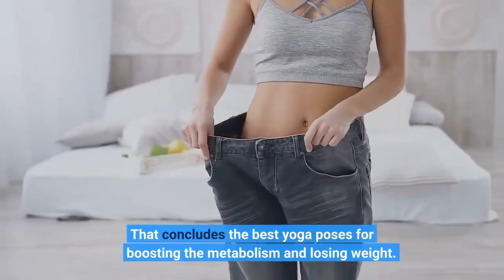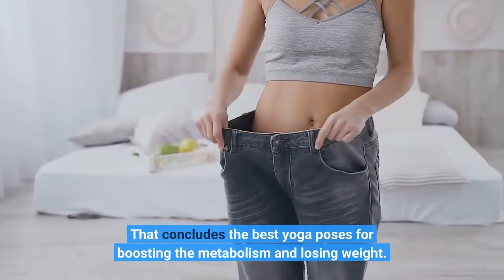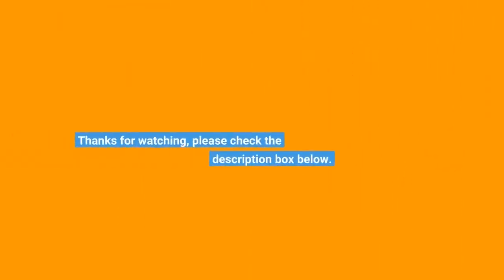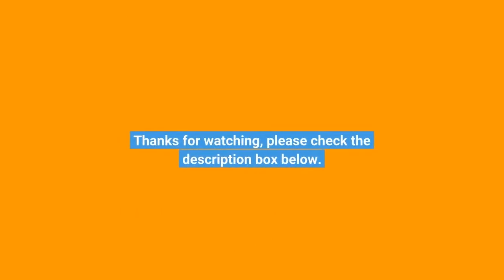That concludes the best yoga poses for boosting the metabolism and losing weight. Thanks for watching. Please check the description box below.